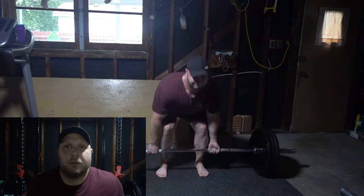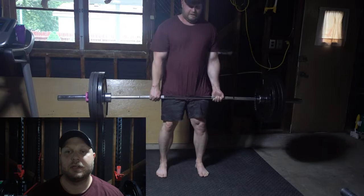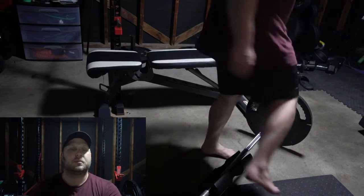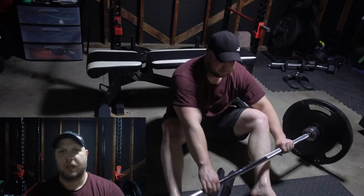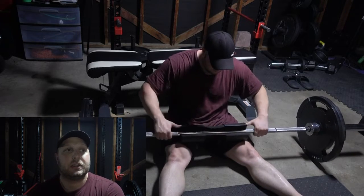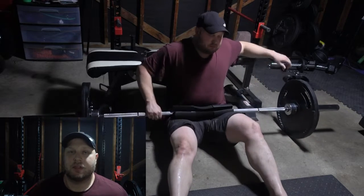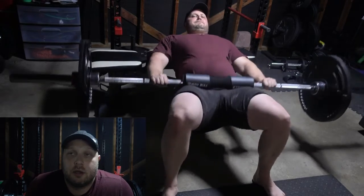I'm already sweating just filming this video, so I know it's going to be a sweaty one today. My thought process is just to get a nice little pump going, and I might decide to throw in a superset or some reps to failure depending on how I'm feeling. I will show you some clips of my training so you can see what I ended up doing, because it might change. My current workout split is legs, then an upper body push day, and then an upper body pull day.